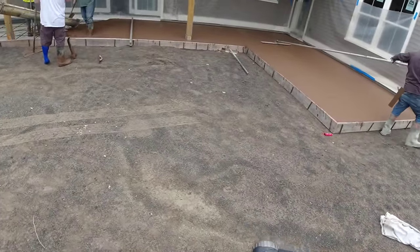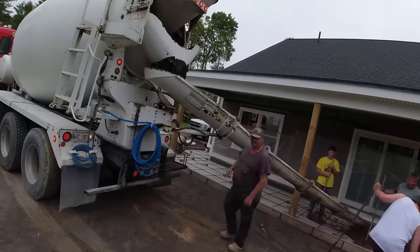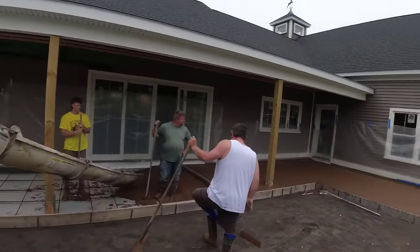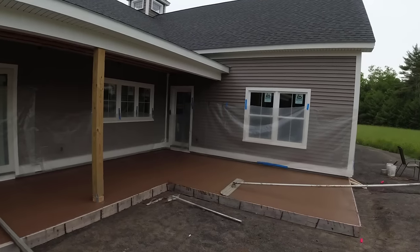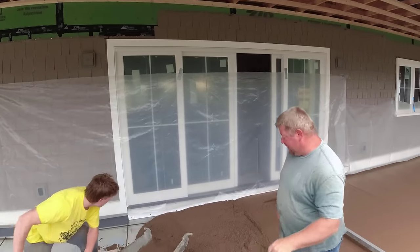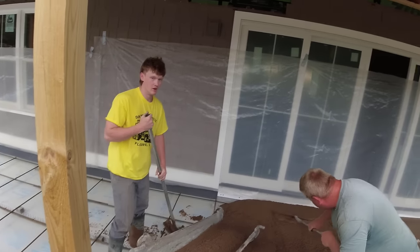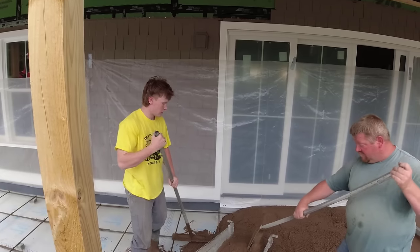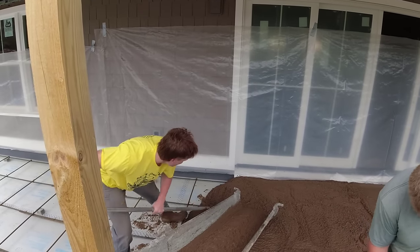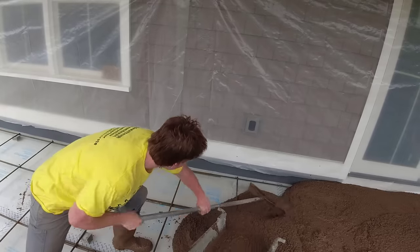We've got the first truck dumped out — two seven-yard loads. On the second truck, we want the driver to mix it at a slump as close as possible to the first truck, basically the same amount of water. If one load is wetter than the other, there's a chance one might cure lighter or darker. If you keep the slumps the same, the color will end up looking the same when you're done. You won't be able to tell where one truck stopped and the other started.